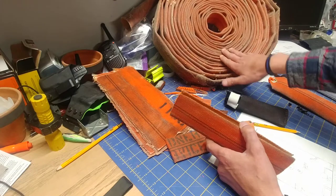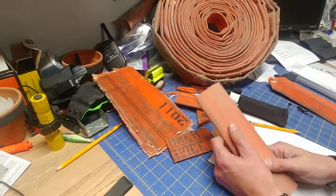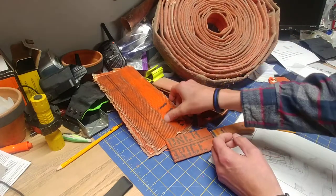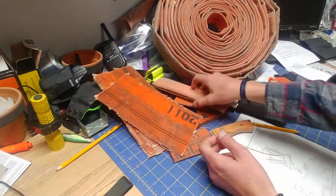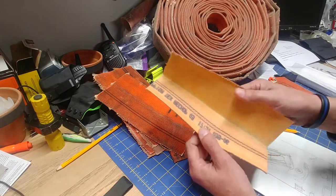I was able to pick this stuff up from my volunteer department that I work with and started playing with it about a year and a half ago. The first thing I wanted to try — this is a regular piece that's just been flattened out a little bit and cut open.